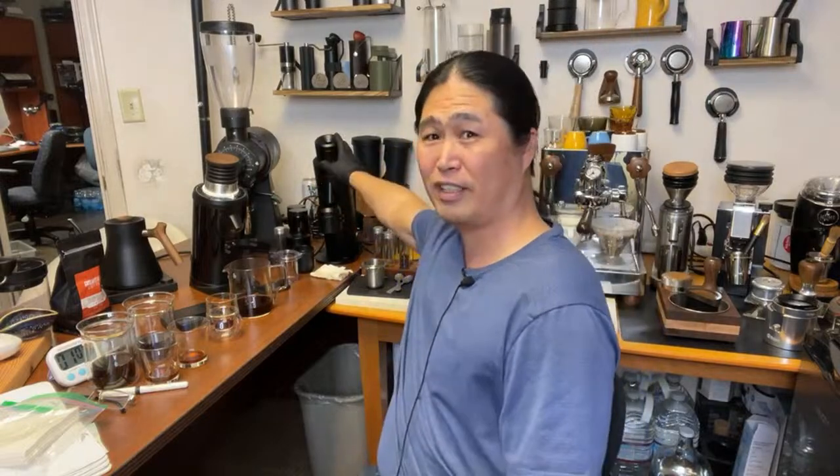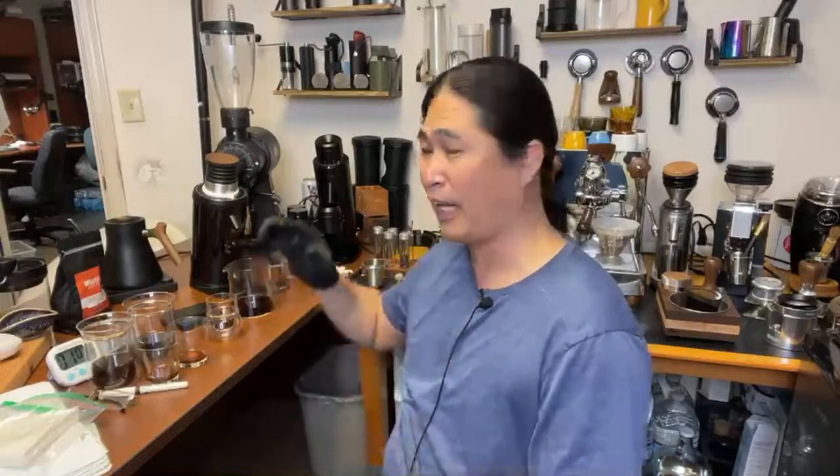Once you get into burrs, I feel like as long as you have a capable grinder — $400 DF64 versus a $1,700 P64 — it comes down to what burrs you choose. Select the right burrs for yourself. It's going to make a big difference in your coffee experience. I highly recommend it.